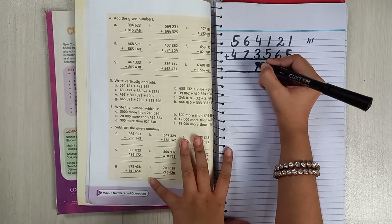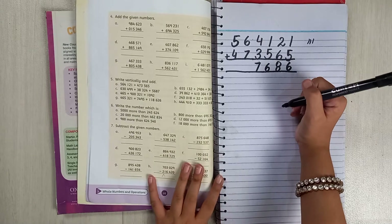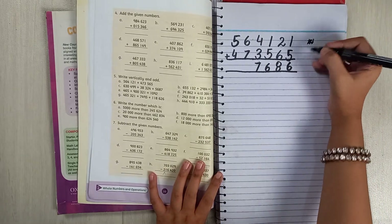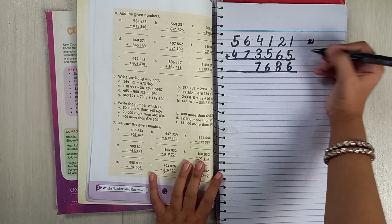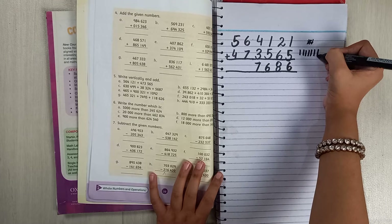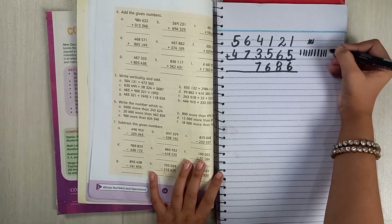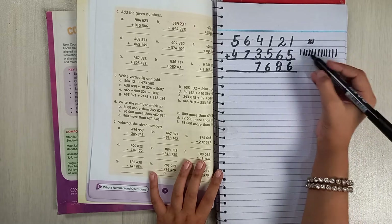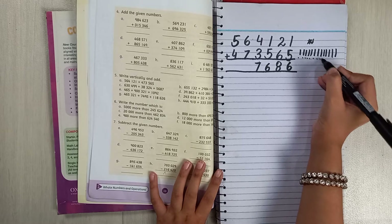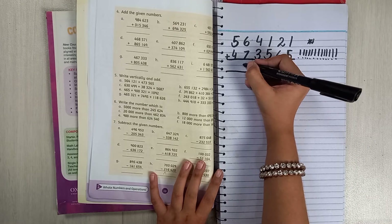Now there is a harder one, so let me show you with tally lines. First write 7 lines: 1, 2, 3, 4, 5, 6, 7. Then write 6 lines: 1, 2, 3, 4, 5, 6. Now count them all: 1, 2, 3, 4, 5, 6, 7, 8, 9, 10, 11, 12, 13 — so we have 13.